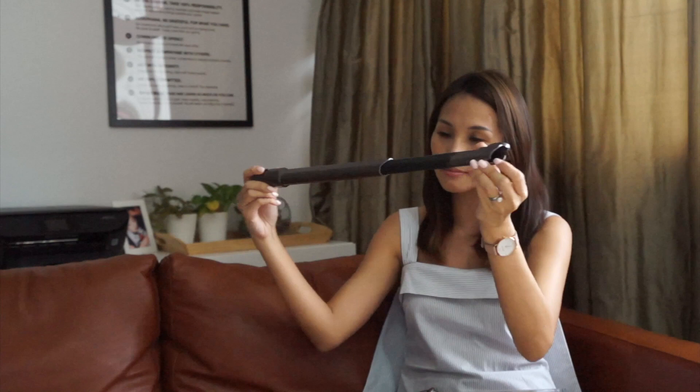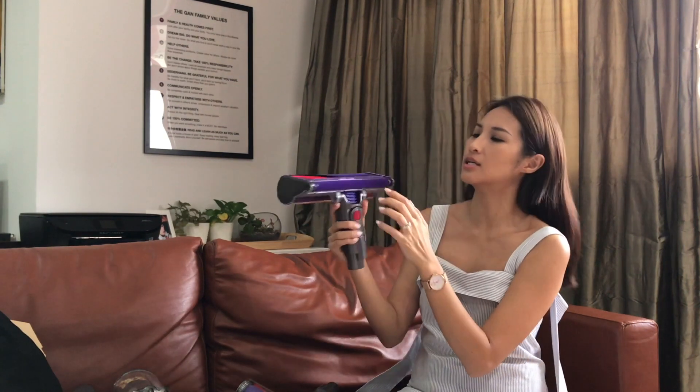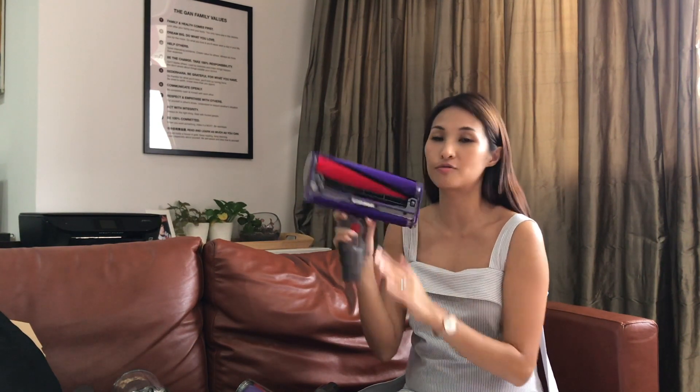So firstly you have the extension rod, and then after that you've got another extension — a slimmer extension. We have the wider head, one with a roller head for carpets. And this one is interesting — it comes with a woven nylon and anti-static fabric to pick up everything from hard floors like wooden or marble floors, so I'm looking forward to seeing how this one works.